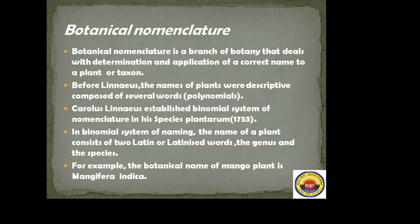Botanical nomenclature is a branch of botany that deals with the determination and application of a correct name to a plant or taxon. Before Linnaeus, the names of plants were descriptive and composed of several words, known as the polynomial system. Carolus Linnaeus established the binomial system of nomenclature in his Species Plantarum in 1753.